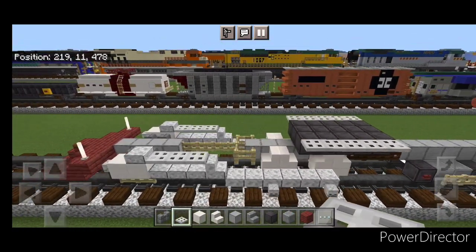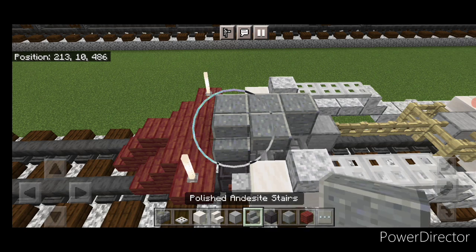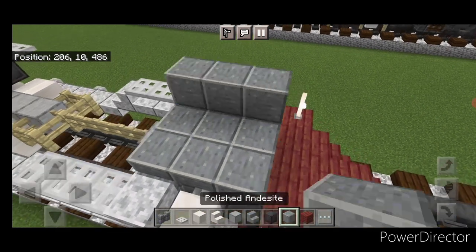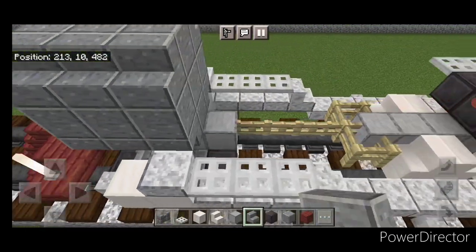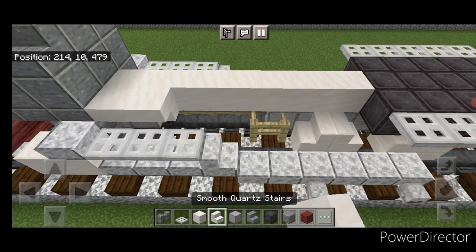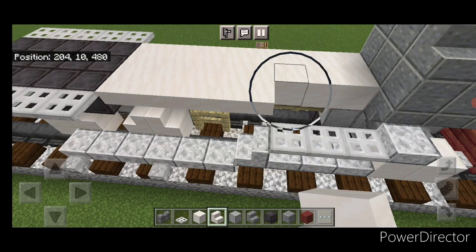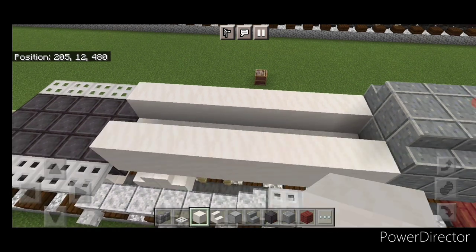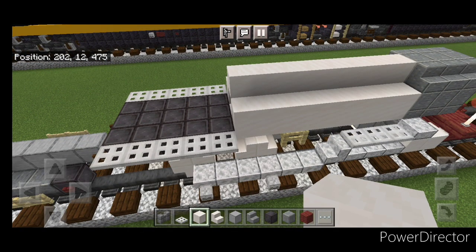Come on this first smooth quartz block on the front middle and do three polished andesite blocks here and three upside-down polished andesite stairs facing outward on either side of it. Then cover this in a three-by-three of polished andesite and three on the top middle, then three stairs here and three stairs here. Behind this on the bottom middle, do a line of smooth quartz blocks across right up to this netherite, then a line of upside-down outward-facing smooth quartz stairs here, same thing on this side. Then a line of smooth quartz blocks down each side, and a line of smooth quartz on the top middle.